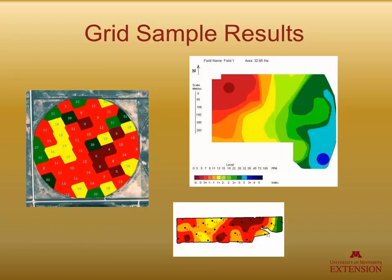When you get your results back, this is what you are going to see in grid maps like this. When you have high and low areas of the field, typically the areas that are low in a given nutrient are red, and the high areas are green or gray. You get a map like this for each one of the nutrients that you tested for.